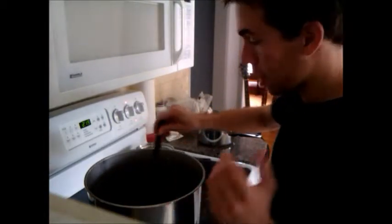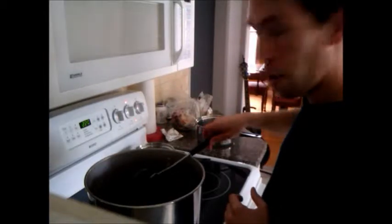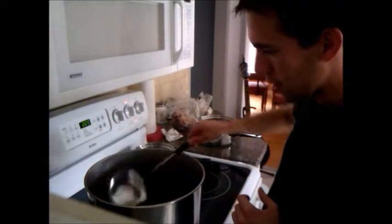Just keep on mixing it and keep letting it boil for the remaining half hour to 40 minutes, depending on when you decide to add the hops.